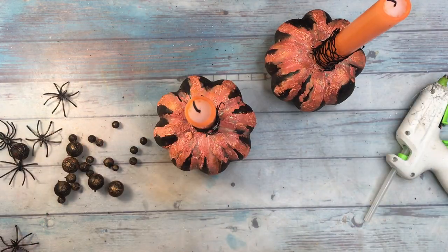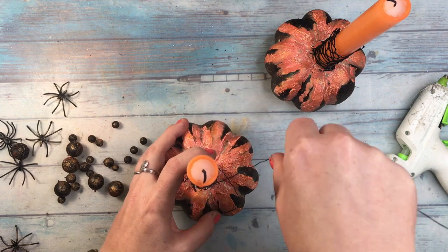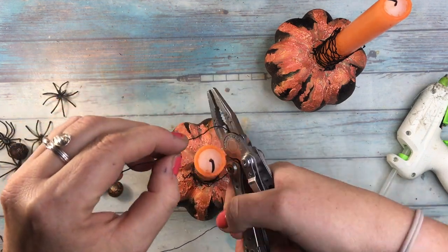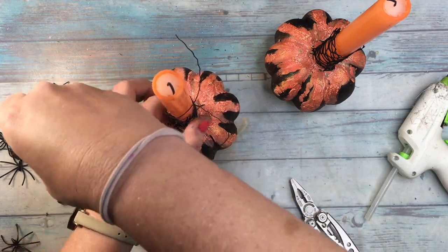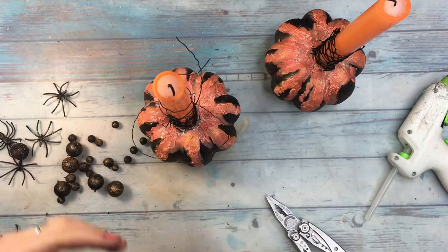And since I love wires on my projects a lot, and I rarely see wire on Halloween decorations, I wanted to spice up things a little and also add long wires to the candles. This one will stay in place.